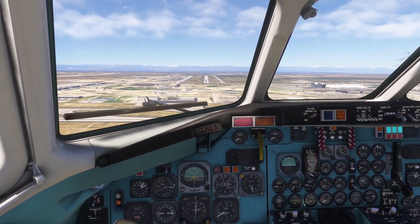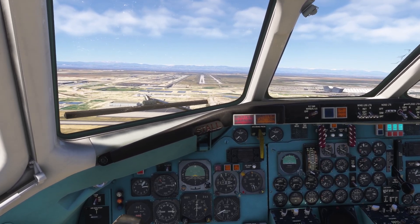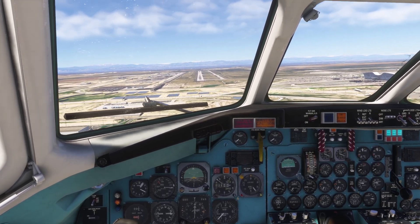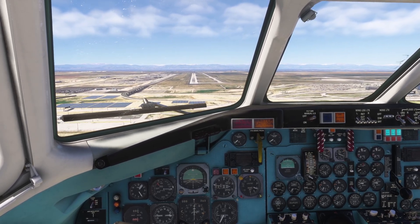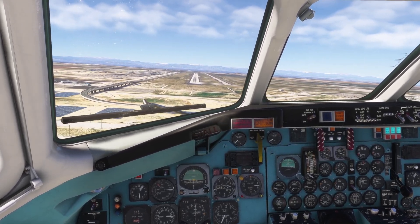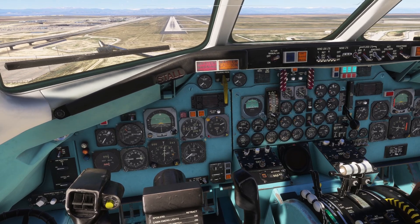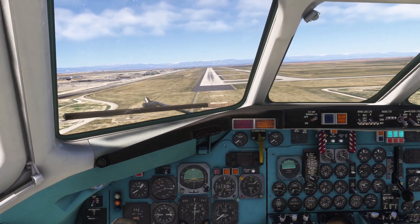The aircraft is actually pleasantly quite stable when you trim it correctly and set the power. You can control the descent and ascent rate using pitch and power very nicely.